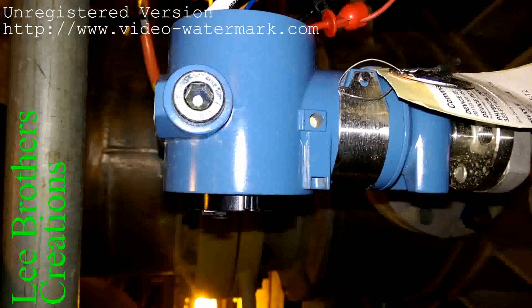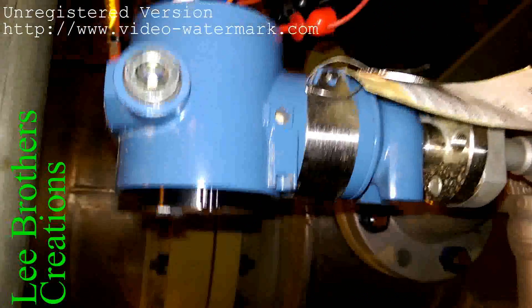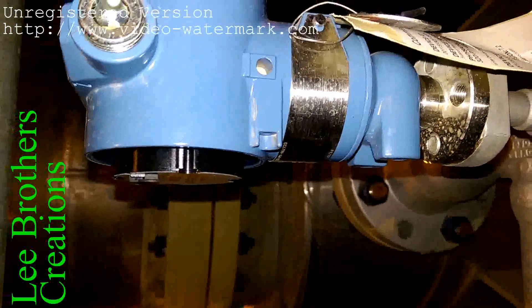Hi guys, I'm going to show how to do a loop test of this pressure transmitter. You are seeing one pressure transmitter — the make is Rosemount. To do the loop test, you should know about the ranges of this transmitter.